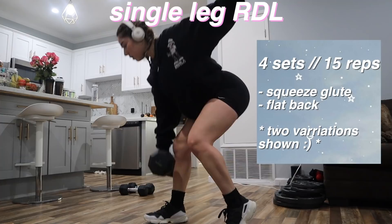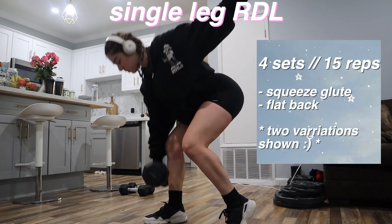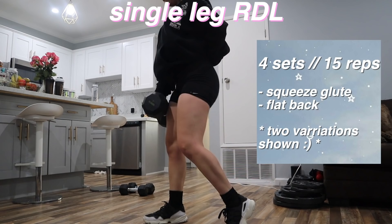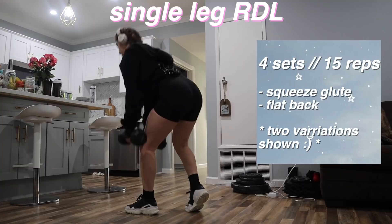The first variation is my personal favorite, but I also showed a different variation where you can use both dumbbells to add extra weight if you don't have a 40-, 50-, or 60-pound dumbbell.